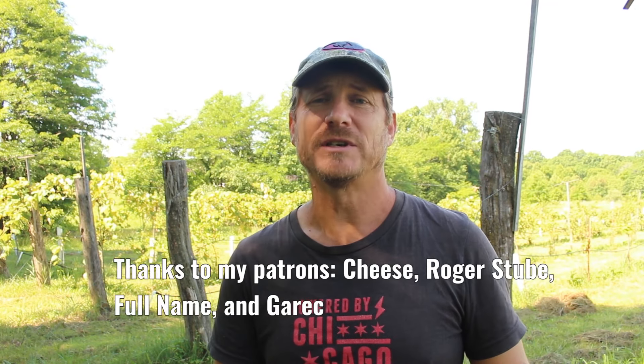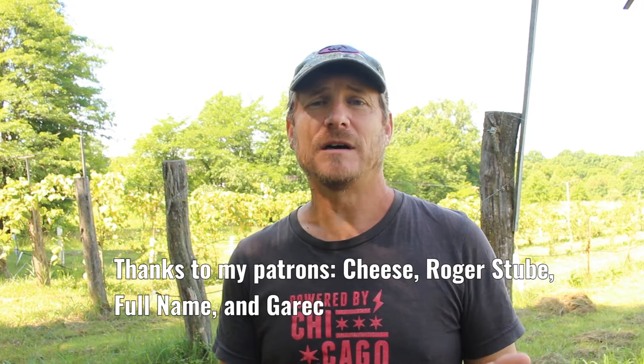Share and like the video and subscribe to the channel if you liked it and want to see more. If you want to support my channel further and help me improve these videos, become a patron and your name can be added to the list of other patrons. I really appreciate your support. Also check out my Instagram and Facebook pages — I post more regular content there in addition to videos. Thanks for watching and I'll see you next time.